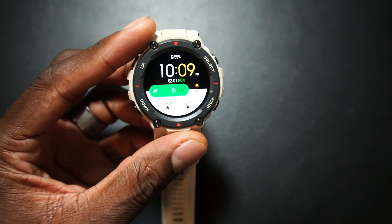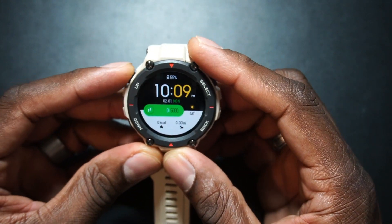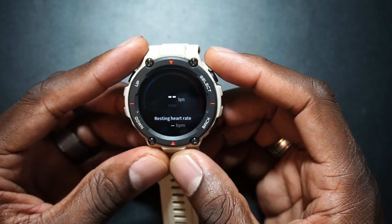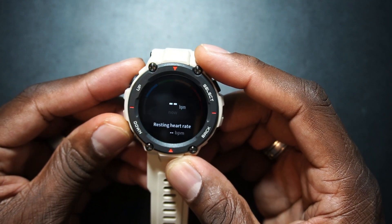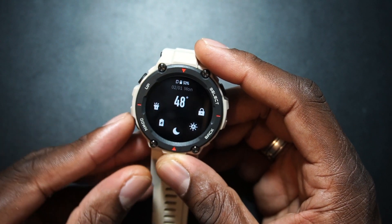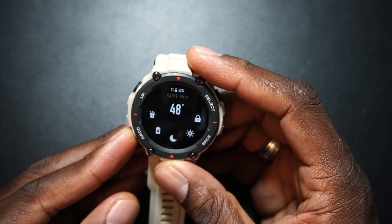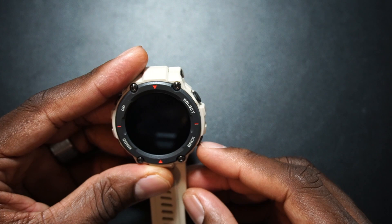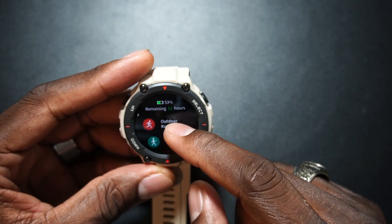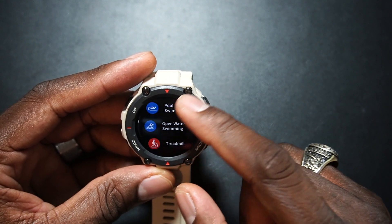We know the Zep software, so let's try the physical buttons. Pressing up brings you up through the menu — you don't have to touch the screen at all if you don't want to. Down goes the other way, and select is how you navigate through your different activities. Pretty dope.